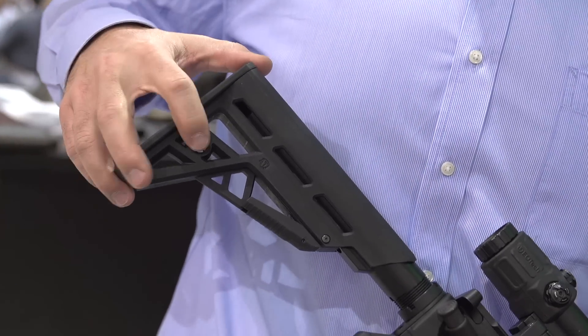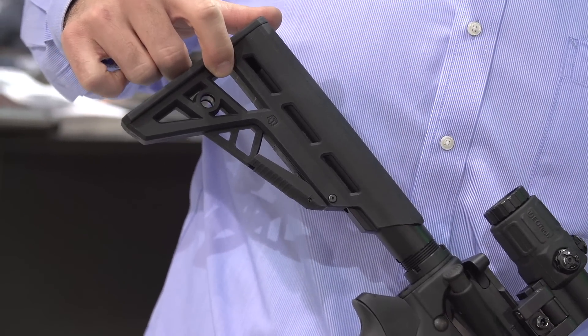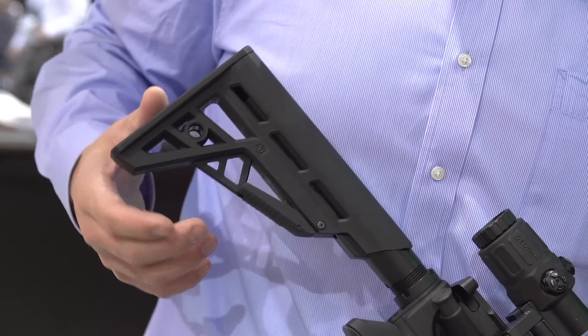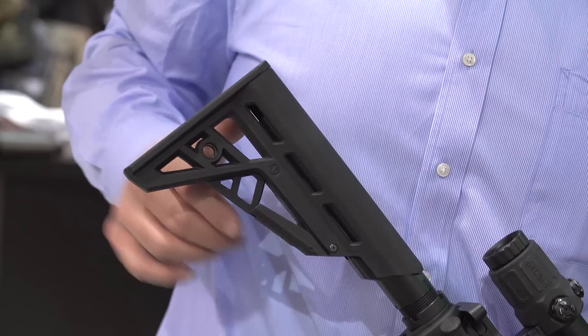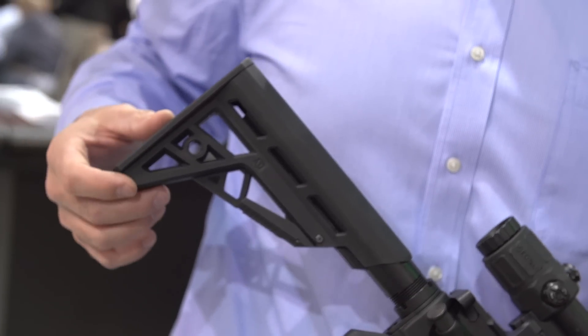It has a ramp for the charging handle, QD mounts. The feature here will accept a one-inch nylon sling. They've also engineered specific geometry into this to avoid any snag points. They've engineered this feature so there's no snag point on the adjustment lever, and they've also inlaid the recoil pad into the rear of the stock so there's no rubber lip to catch on it either.